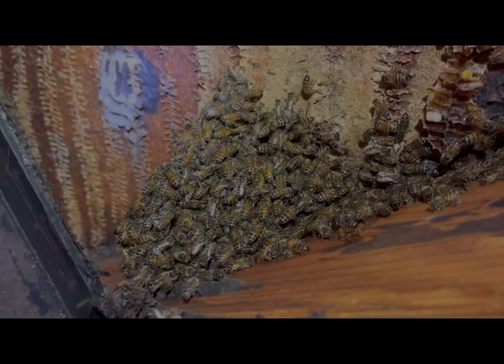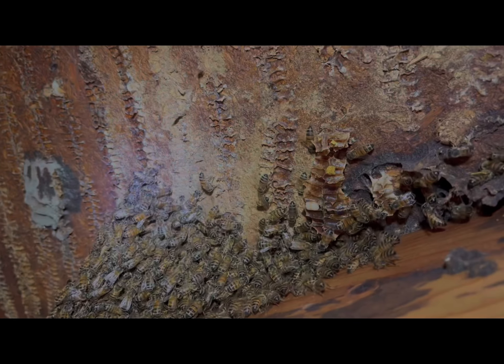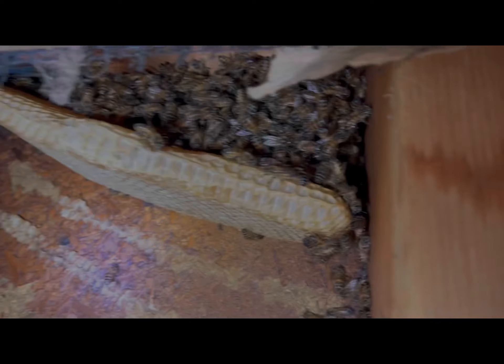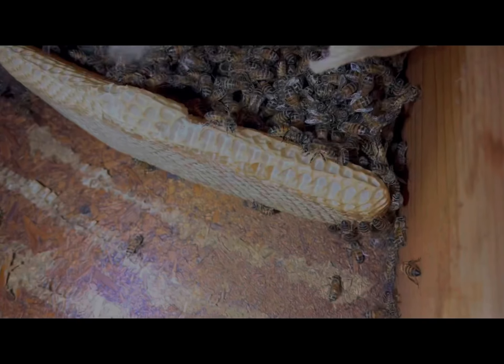I've taken all the comb except for this section. We've got some bees festooning here, so I'm going to slowly go through them and see if the queen's in there. If not, she may be in this corner with a bunch of bees. I'm going to do this side first, then I'll remove that comb and slowly go through those. Scrape this clean, paint it, and go from there.